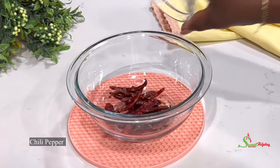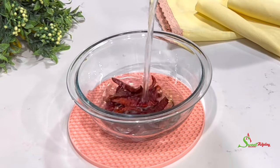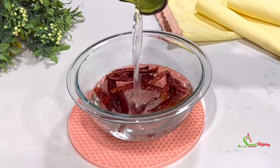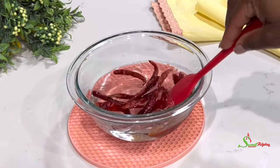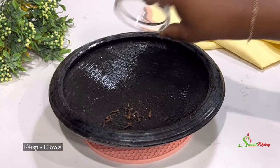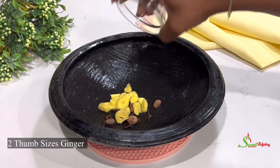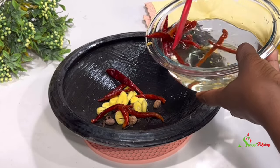In a bowl, add in some chili peppers and some water. We're going to soak this so that it'll soften up beautifully, so when we're grinding it'll give us an easy time, not a hard time. Now to our earthen pot, add in some cloves, kalabash nutmeg, ginger, and our soaked chili peppers that are now nice and soft.